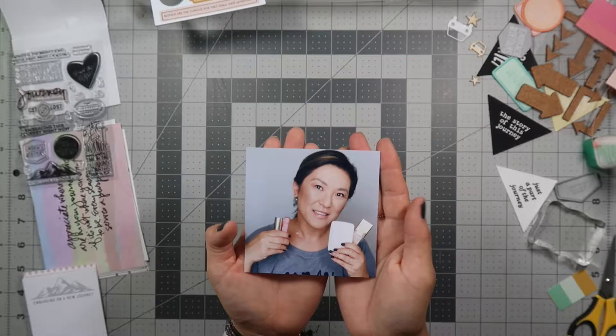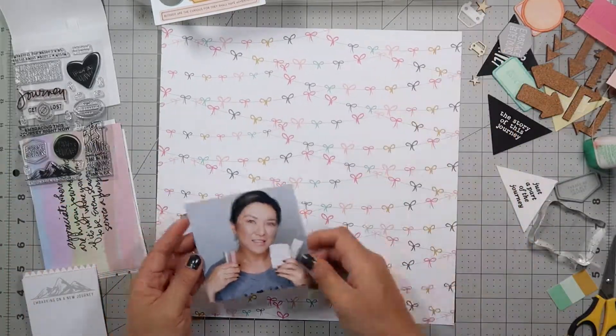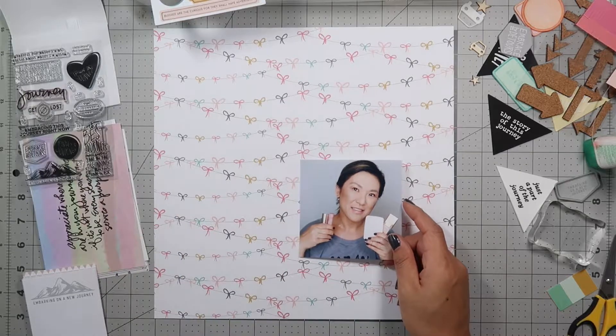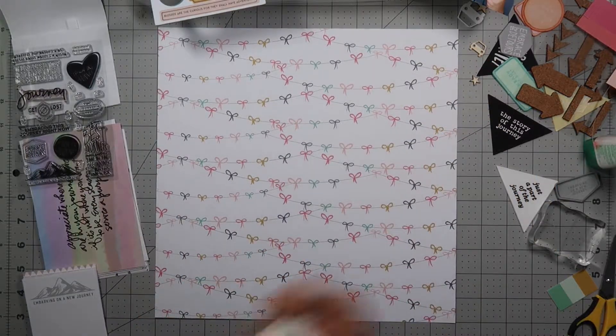Hi and welcome to my channel. Today I'm going to scrapbook this picture of me holding some makeup products. This is when I was trying to decide whether I was going to start a beauty channel or a scrapbooking channel.